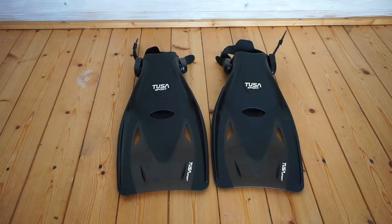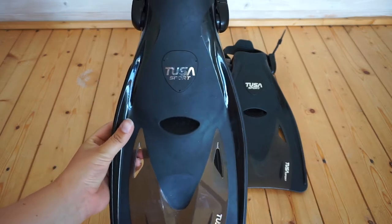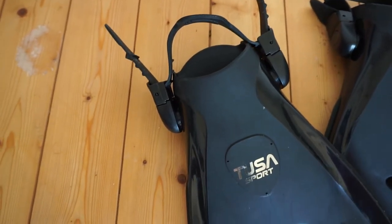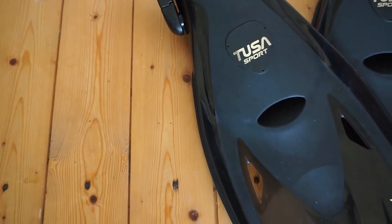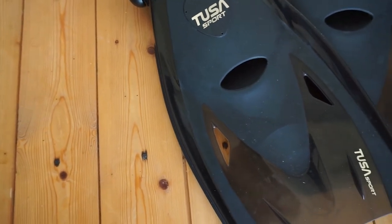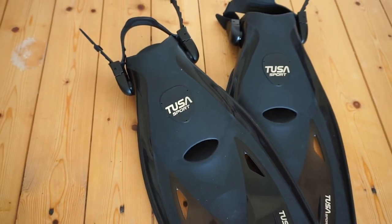Now let's take a closer look at some of its features. This fin is perfect for those who love open water swimming and snorkeling. As mentioned, they're excellent for transporting as they're small and lightweight. These fins are designed to be worn with and without boots — I tried them both ways when I went snorkeling and you can see my thoughts later in this video.